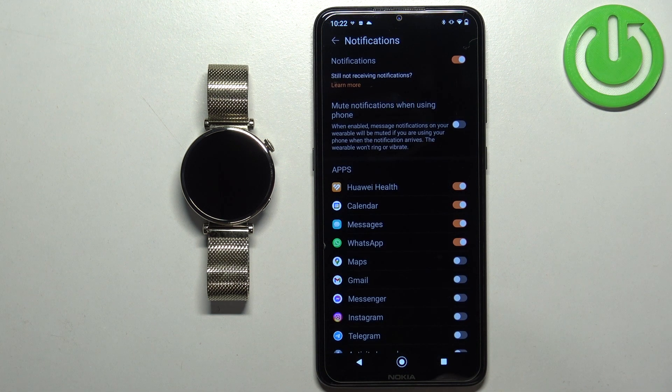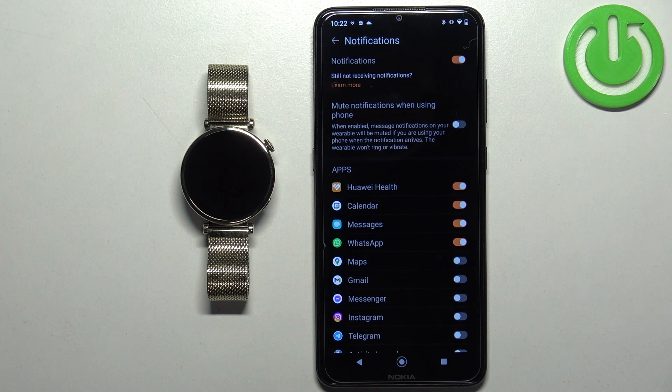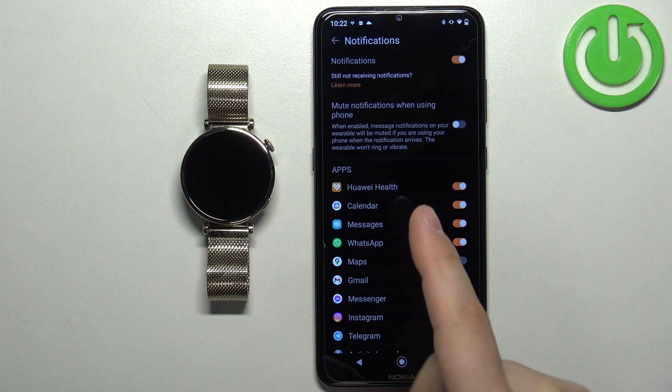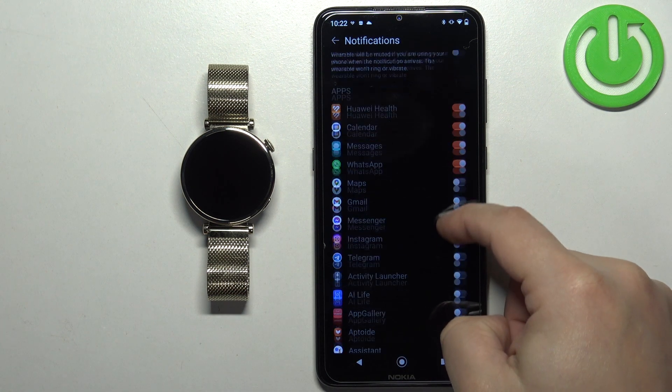Once you allow the notification access, notifications will turn on and now we can customize some settings. We can enable or disable the option to mute notifications when you're using your phone — so if the screen is turned on on your phone, you won't receive notifications on the watch. Below that we have apps.